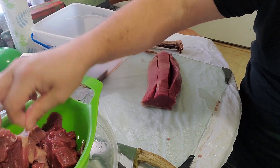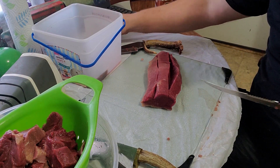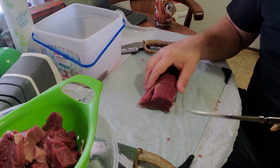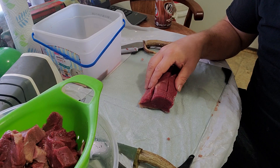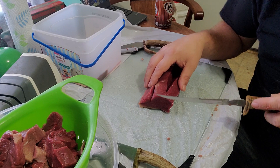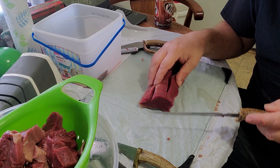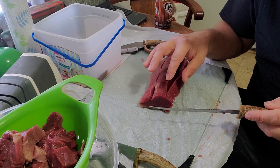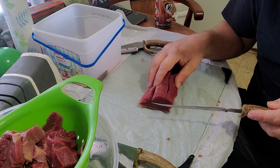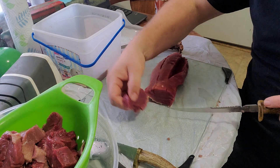We do something my dad calls a dip and flip — we'll put our seasonings in with our back strap and then freeze it. Whenever it's time to cook, we'll break it out and pour it all into a bowl, let it thaw of course, and as we're cooking we'll dip our steaks back into that little mixture all the way up to the very end to keep the juice inside. It works pretty good.